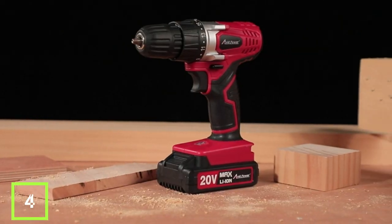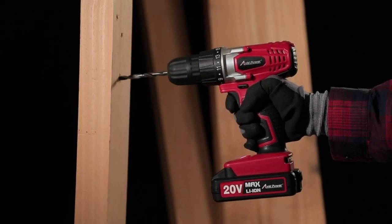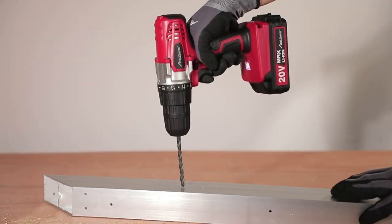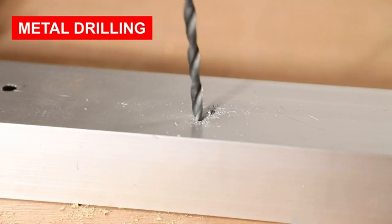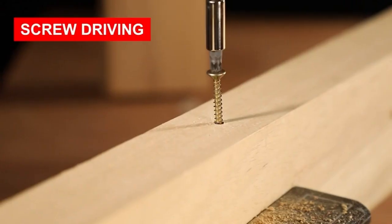The Avid Power 20V 1.5 Ah Lithium-Ion Drill is equipped with a real-time battery-level display for easy monitoring. Its 15-plus-1 position clutch offers precise torque control at 280 N-lbs for various materials, including wood, ceramics, plastics, and metal.